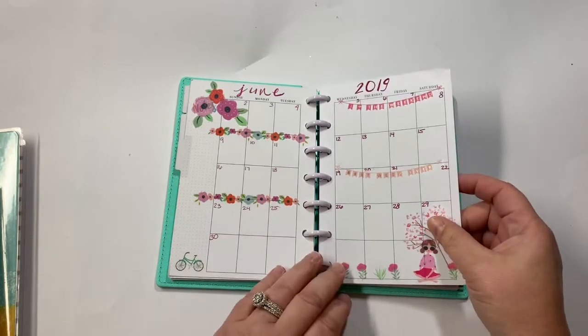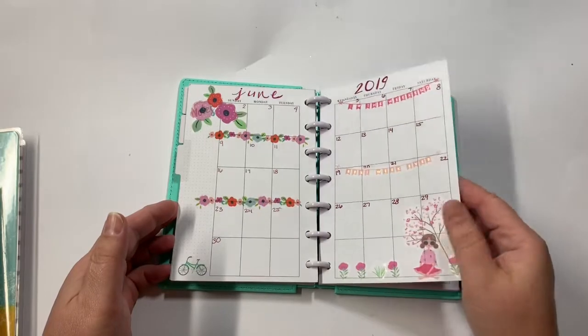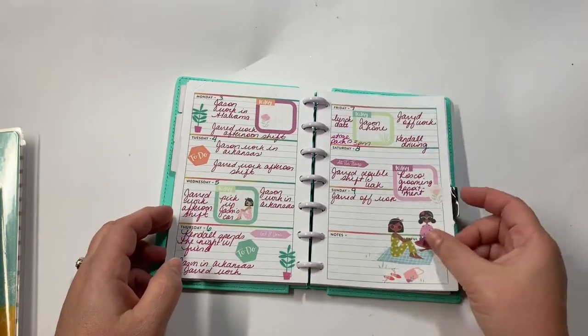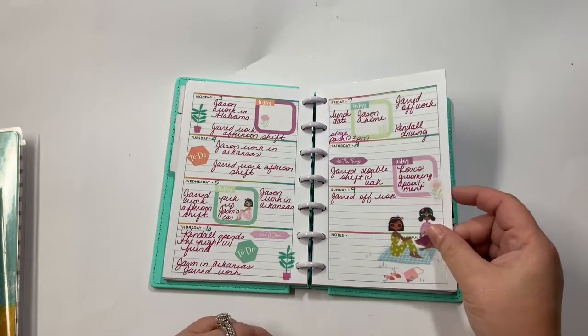I wanted it to be ready for the summer and feel fresh. And then this was the first week of June — I used the same sticker book.